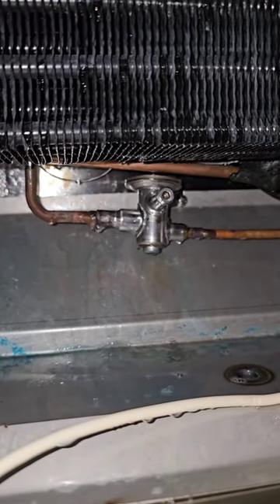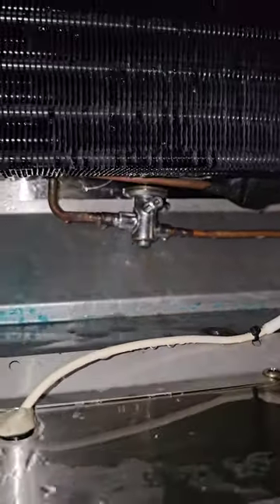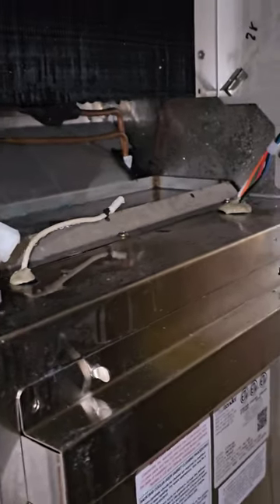We've already tried to weld on it once and it just doesn't hold, so it's time to change it. It's kind of a bummer, but I'm not going to leave it running with a leak.